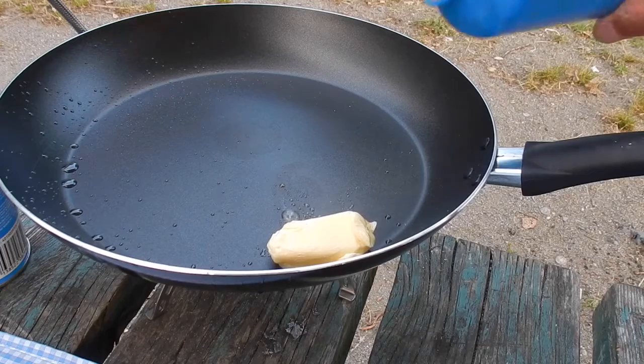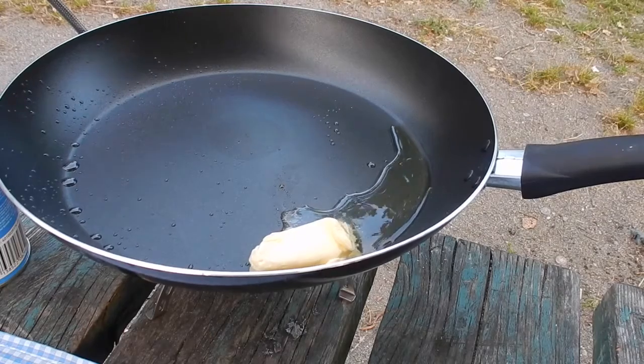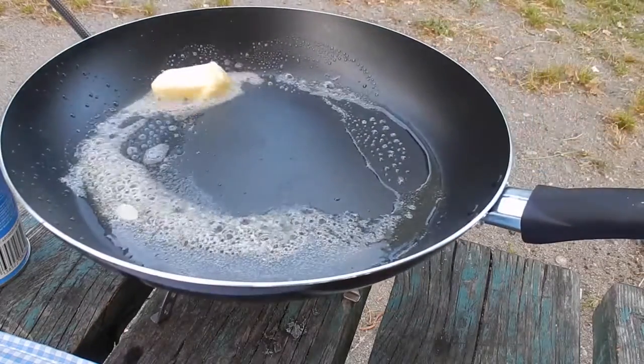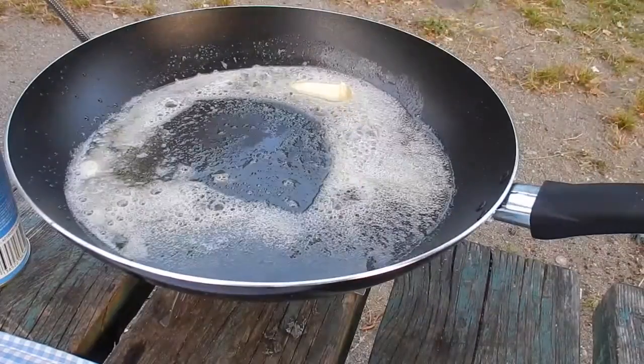Over a medium to high flame, a knob of butter is melted with a little oil to prevent burning. Apologies for the quality of my pan — being uneven and terribly thin it's not really up to the job, but will do for camping. I'm sure you'll be able to achieve a beautiful golden finish at home.